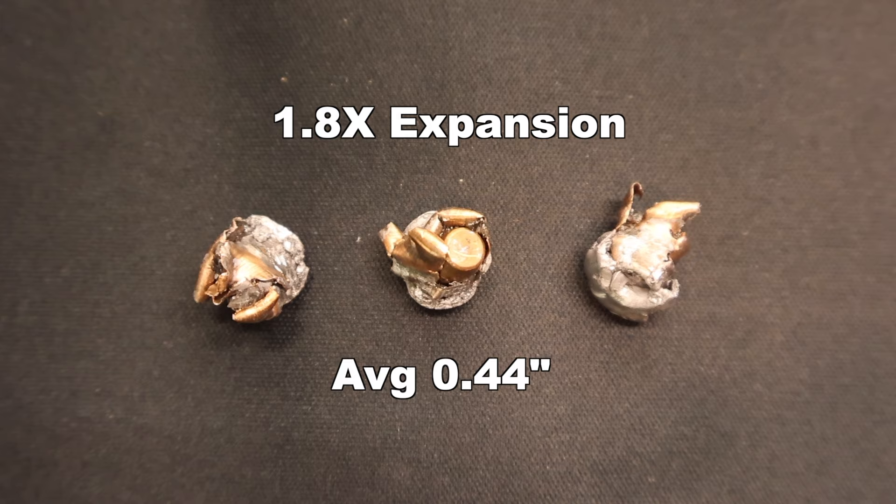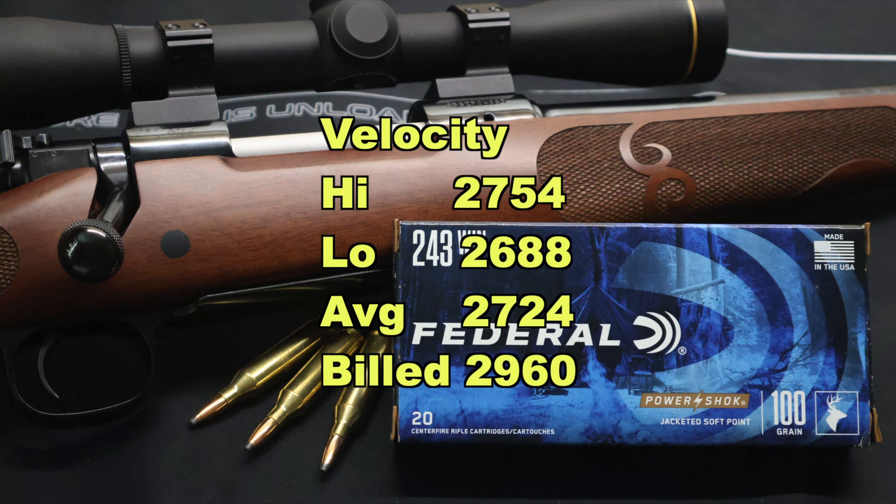And now onto velocity. We saw 2754 for the high, 2688 for the low, for an average of 2724 versus the factory listed velocity of 2960 — so we came in 236 feet per second slow. No surprise, actually. The .243 Winchester is what's called an overbore cartridge — basically a whole lot of gunpowder pushing a small bullet. It really does need all the barrel length you can get to extract the velocity out of it. And remember, my rifle has a 20 inch barrel — it's a compact rifle — so really no surprise here.